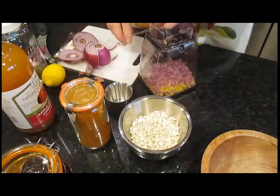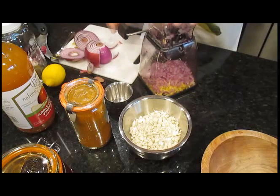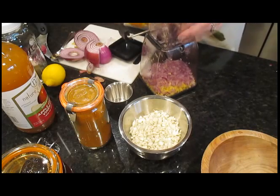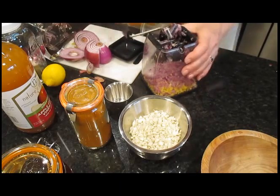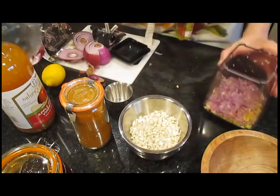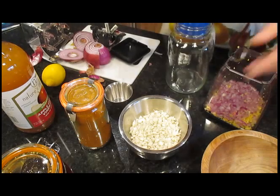I will be using honey, by the way, to sweeten this after I let it macerate for four weeks. Garlic is also a culinary herb of course, and historically it's been used to fight infections and colds. Its properties include being antibiotic, antifungal, and antiviral — it's a very potent herb.